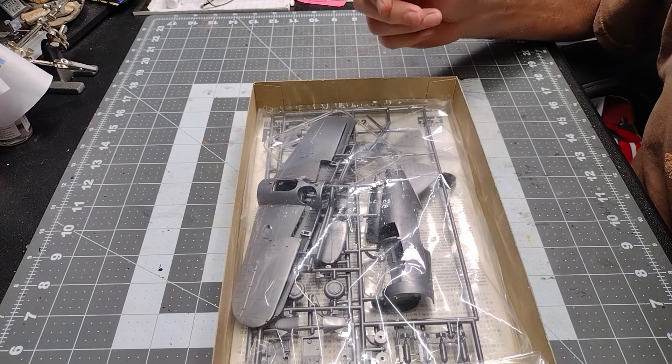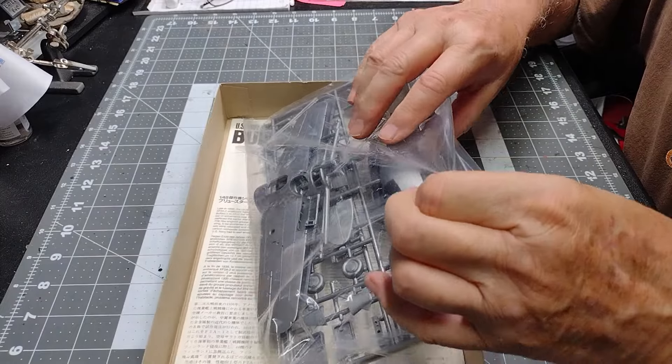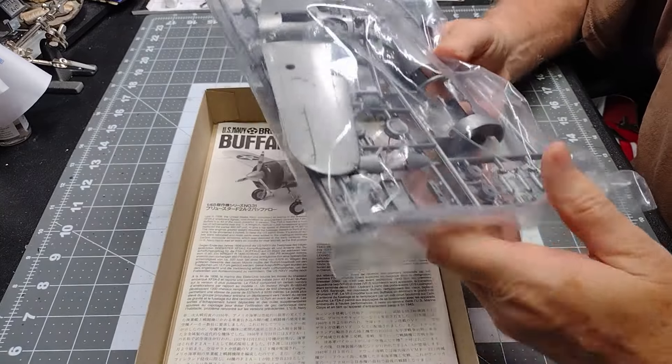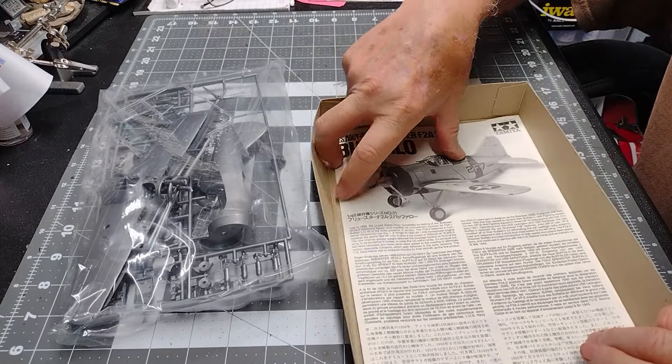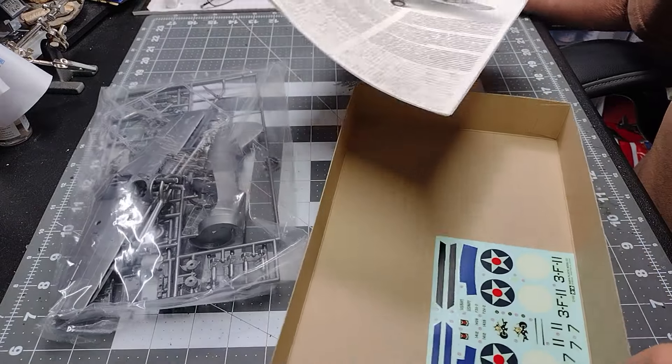Inside the box we find one plastic bag, the instructions, and the decals.